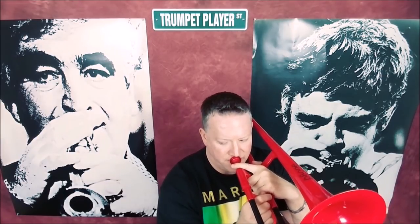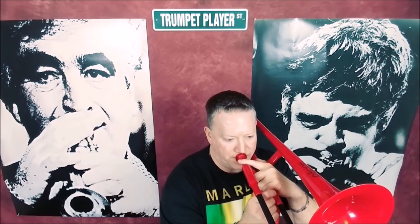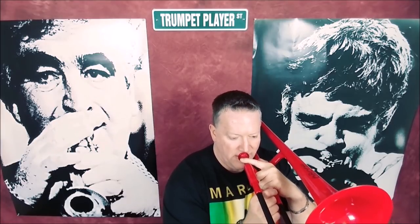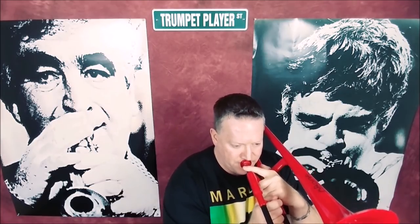Let's see what the first note is and what it sounds like — it should be a B-flat, right? After playing around with the P-Bone plastic trombone, I have to say it's actually pretty decent.